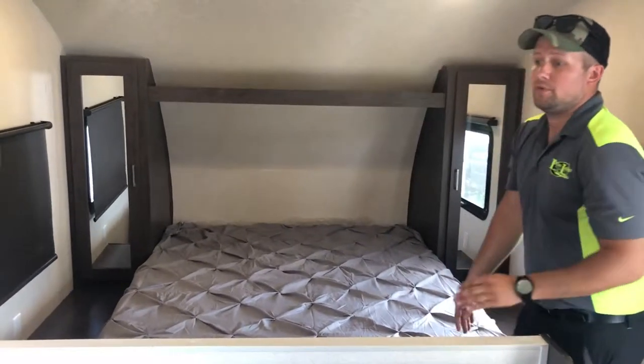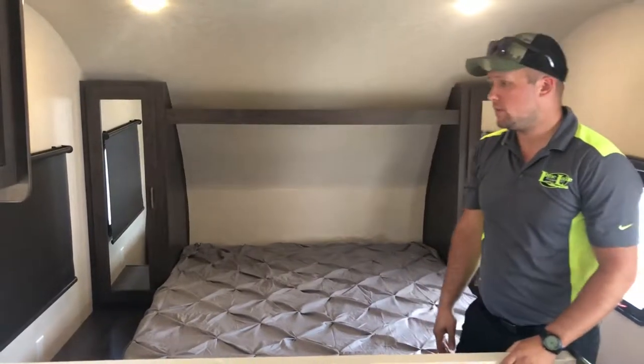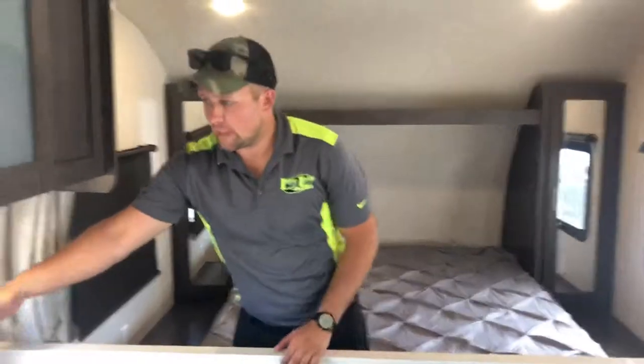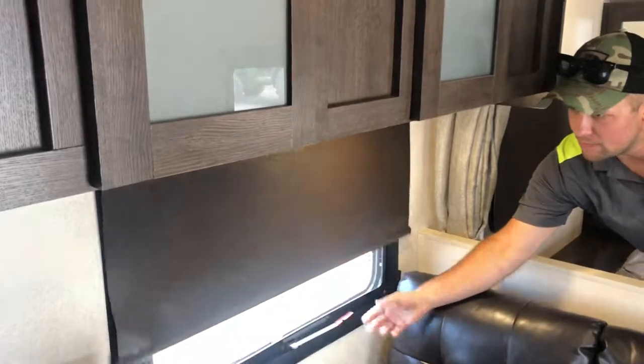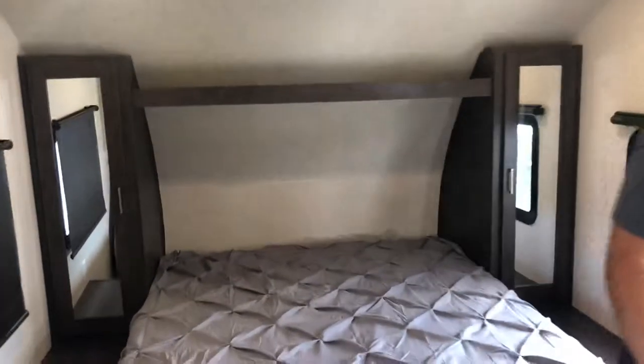This unit does come with a 13.5 air conditioner — it's going to keep this unit plenty cool on hot summer nights and hot summer days. Modern roller shades throughout the camper: pull them down, push them back up, and they go right up no problem. You don't have to worry about them getting all tangled up anymore — very nice addition.